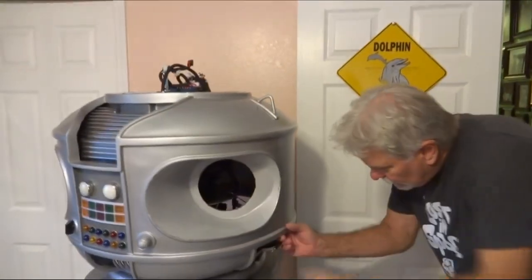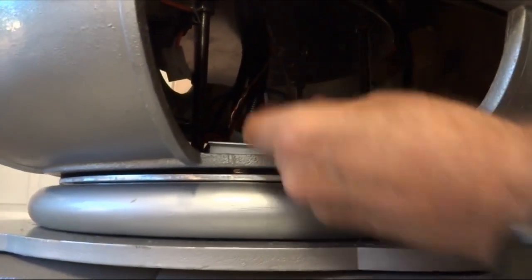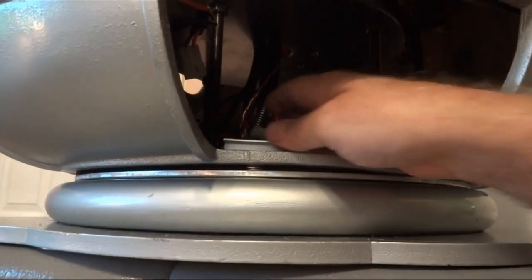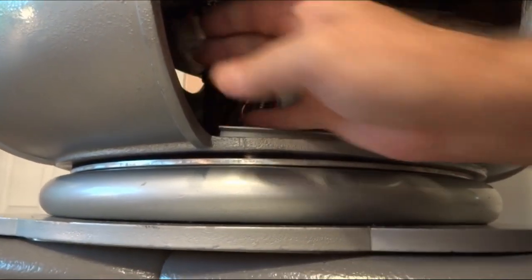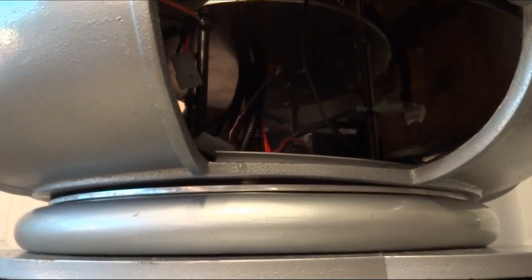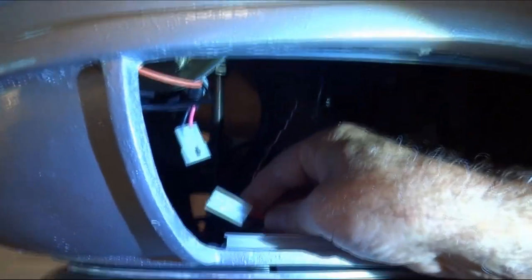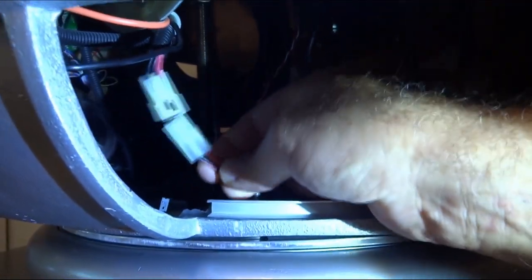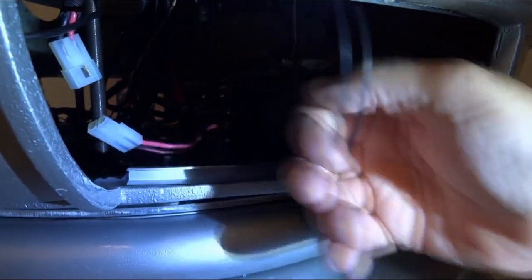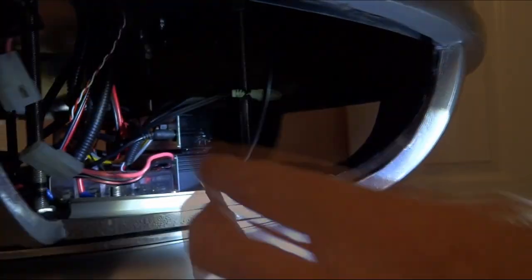The next thing we do — on the left side here, there are two things to hook up. There's a Molex connector right here that goes together — just plug it together. And the sound thing just gets plugged into that green connector back there.